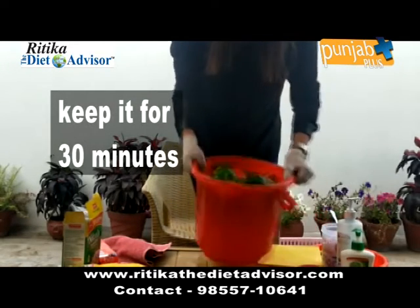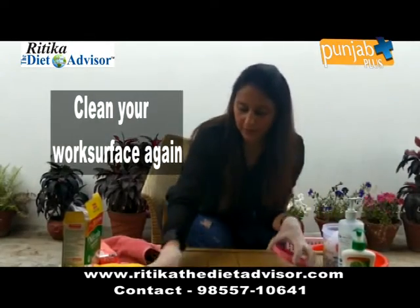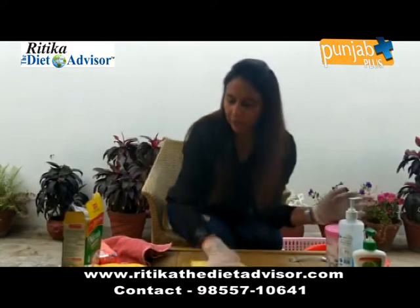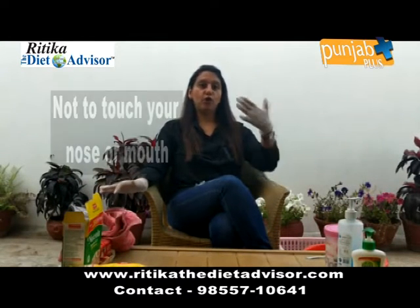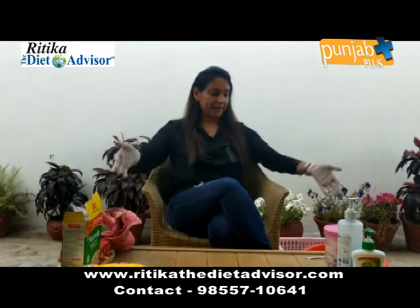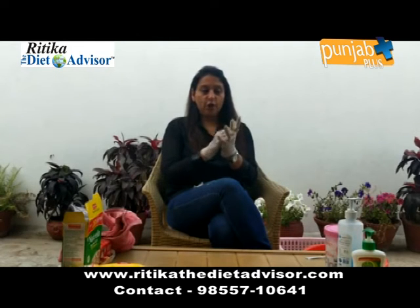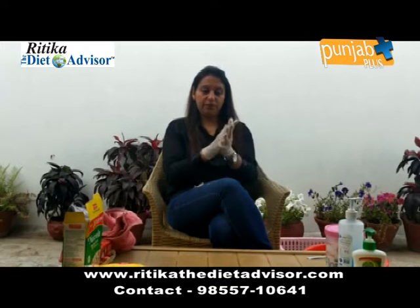I am going to keep the vegetables in the salt water for 30 minutes. Then I will clean and wipe off my work surface again. After handling all these things, the most important part is not to touch your nose or your mouth, because this virus enters our body through the nose and mouth. Immediately after handling these items, wash your hands with soap and water for 20 seconds — all sides, insides, and nails.